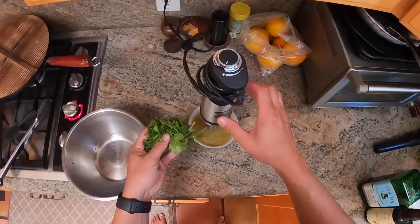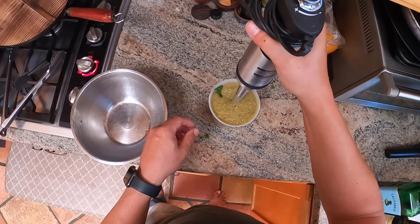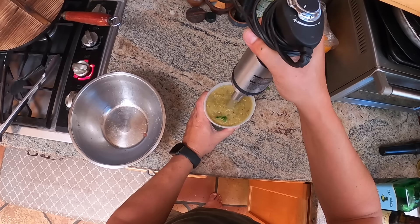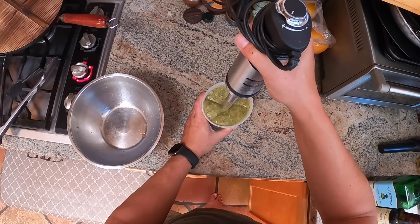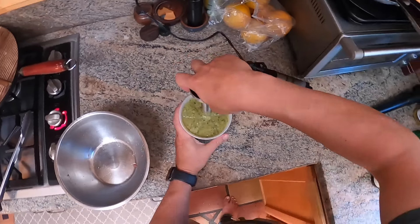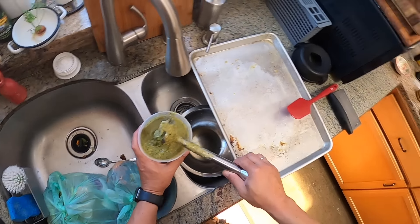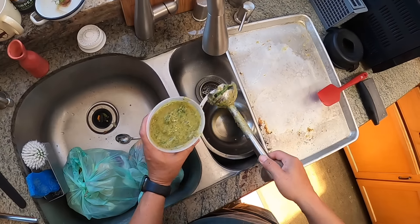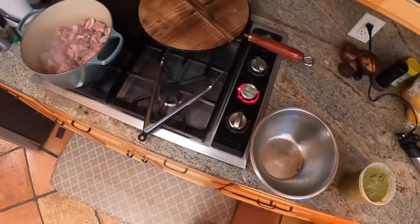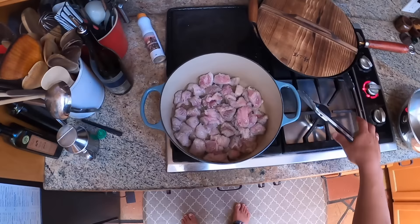You can take this salsa verde, season it with salt, add a little lime juice, and it will be delicious. So now I'm just going to let the pork sit here until it browns on one side — about five minutes. I'll be back.